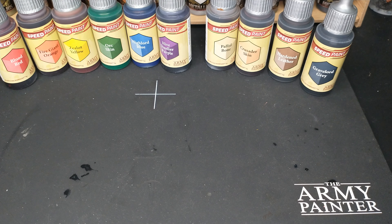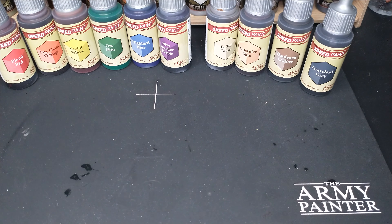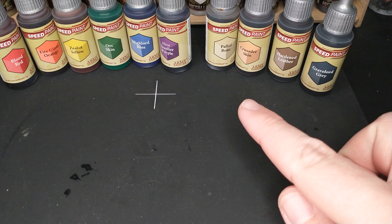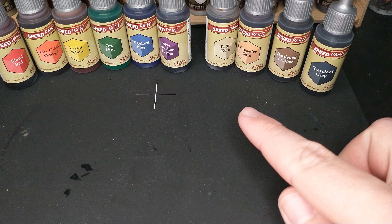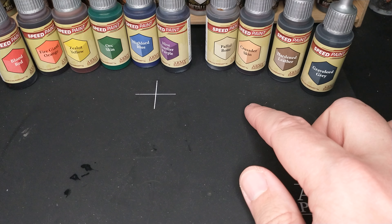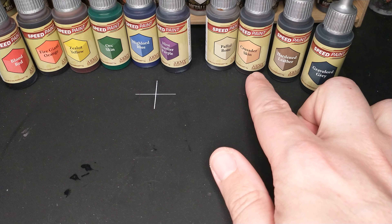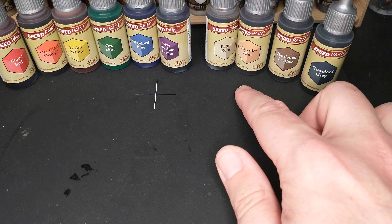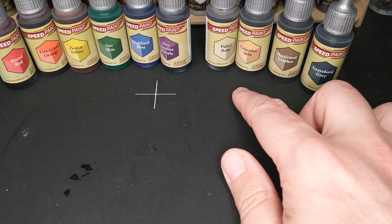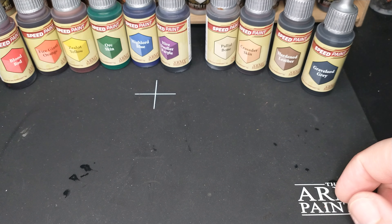As for the packaging and which colors they chose, I am happy with the colors they chose. Given that I have ten choices, I would probably buy these ten colors as my first ten anyway, with the exception of Crusader skin since my orcs are green — that's the only difference for me. For you, you might really like that Crusader skin. I do think that ten colors is not enough and I'm really looking forward to getting some singles — I can just go buy whatever singles I need.